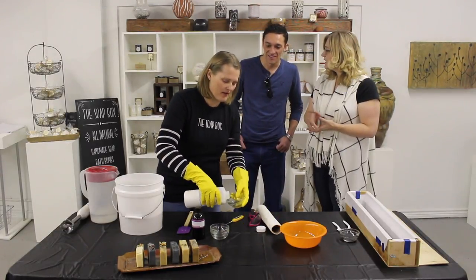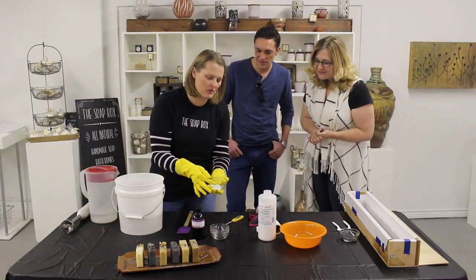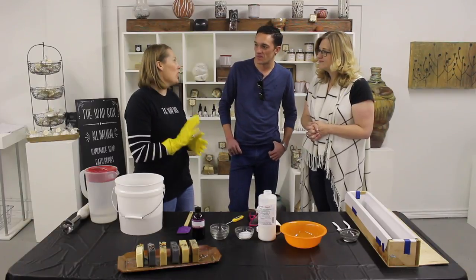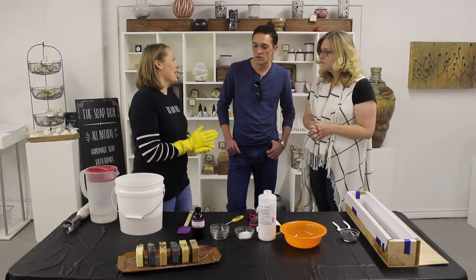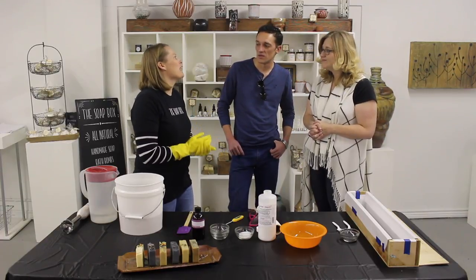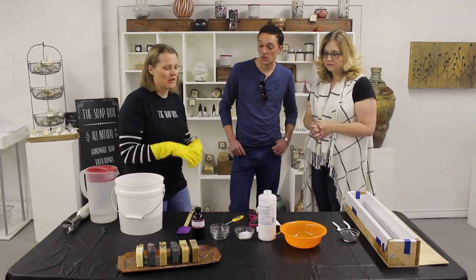One thing I think about when I hear lye and soap is that scene in Fight Club. These are just little granules of lye. One of the most important things to know when making soap is you don't ever want to add water to lye — you want to add lye to water. The way I remember that is a little memory peg: L comes before W in the alphabet. Adding it the other way can actually cause it to explode, which would be bad.